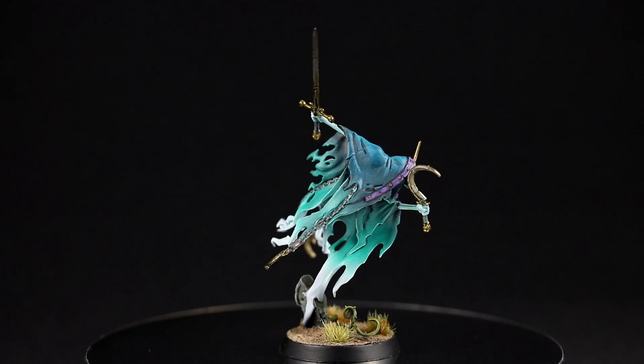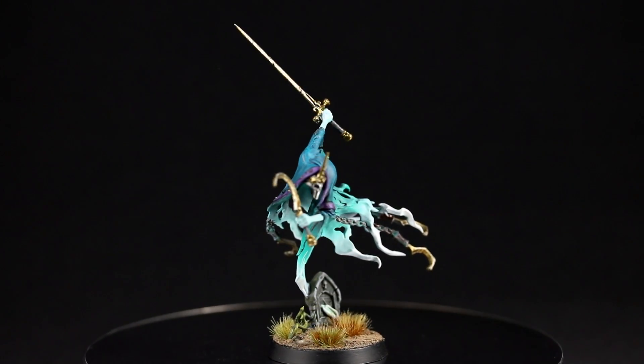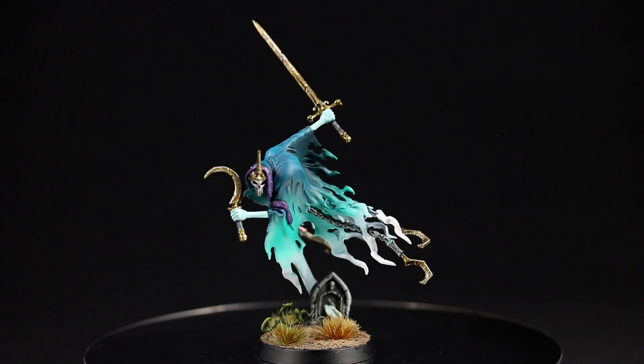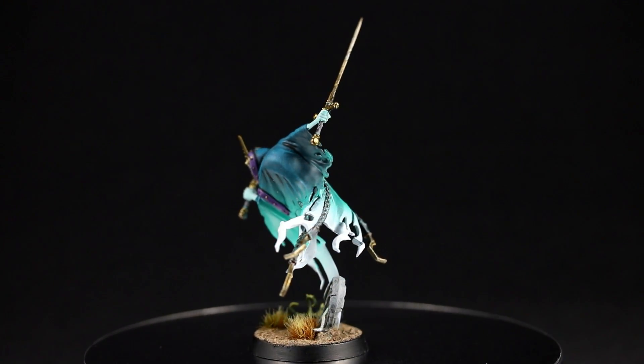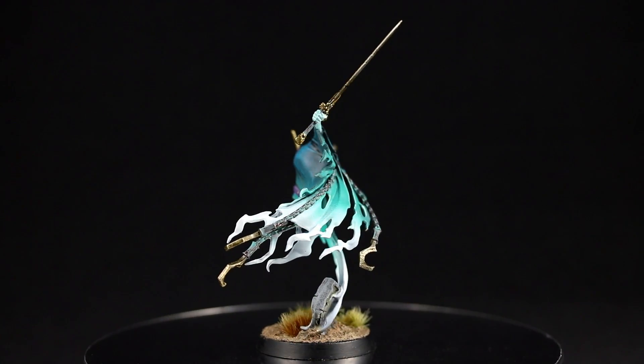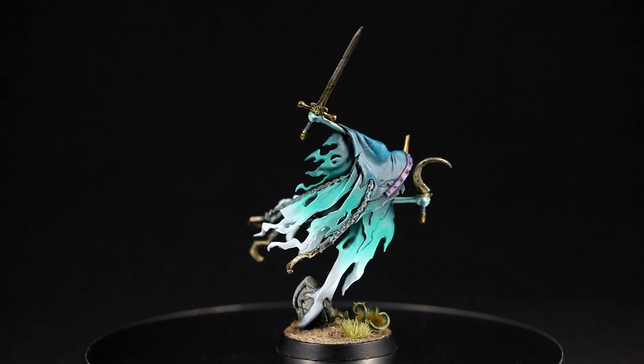Here's the finished model. I'm pretty happy with how he turned out, although I do think I want to go even darker on that upper cloak for future Nighthaunt models. Don't forget to post below to enter the giveaway for a new version of this model. Consider liking and sharing if you enjoyed it — it helps the channel grow — and hey, if you're feeling super crazy, even subscribe because there'll be more videos coming up. Thanks for watching — we'll see you next video.